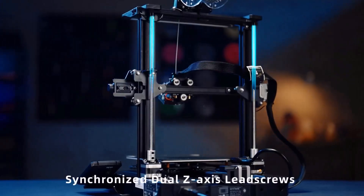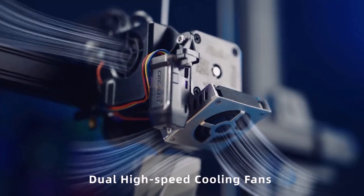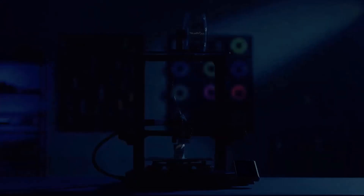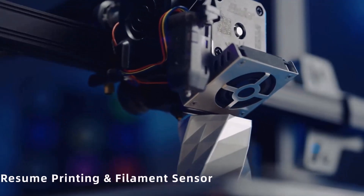The list of improvements the Ender 3 S1 Pro has over the humble Ender 3 is massive. It has a Sprite direct drive with an all-metal hot end, a PEI-coated steel flex plate, a color touchscreen, and tension knobs.